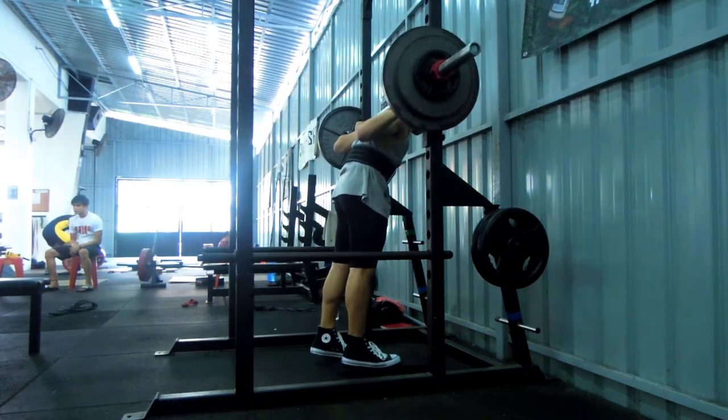If you don't get what I mean, try squatting or deadlifting on a mattress and you'll see how difficult it is to work out on an unstable base. Compare that to squatting or deadlifting on a concrete floor, where it's stable, hard, and uncompressible.